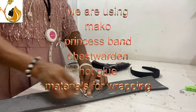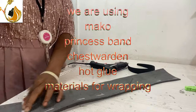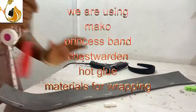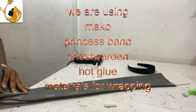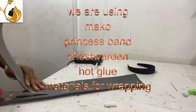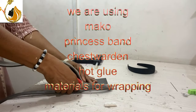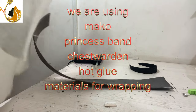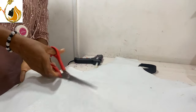Marco is what I'm using now, and the width is three inches. The length has to be the length of the headband — there's no special length. Once you have your headband, you fix it to the headband. I'm first making sure that it is three inches because I don't want it bigger than three inches.